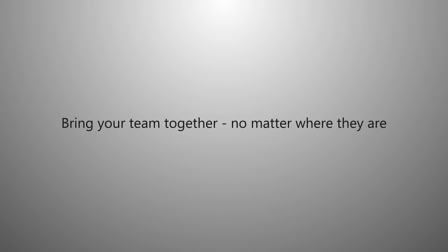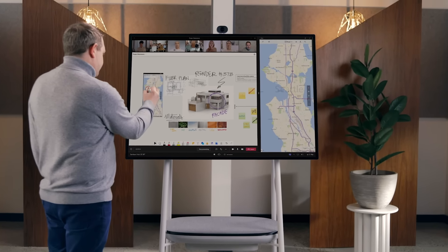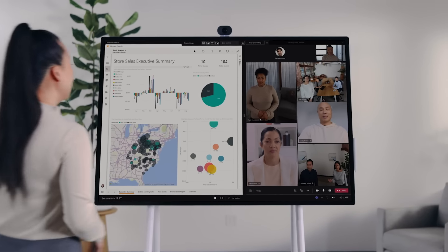By signing in via the Microsoft 365 login, users have immediate access to content stored on their OneDrive or SharePoint, allowing them to seamlessly open and edit previously created content on the Surface Hub, as well as create and save new documents.